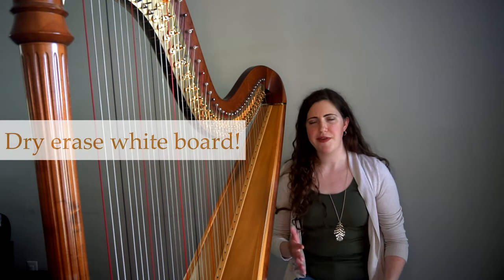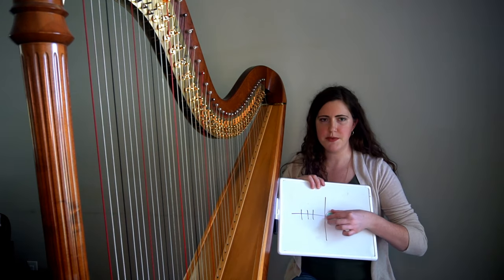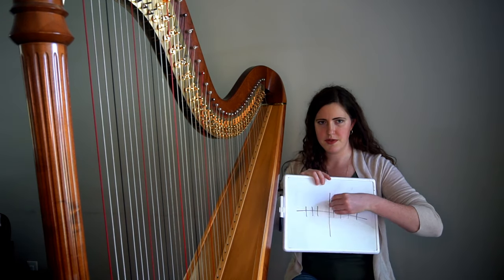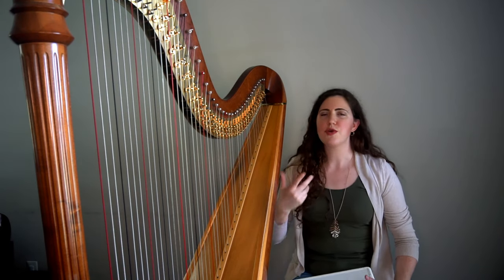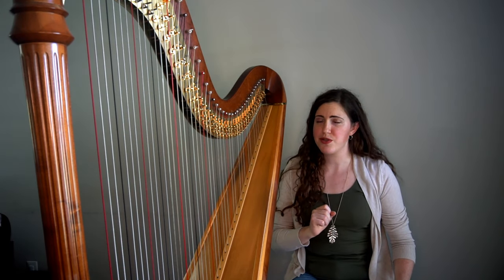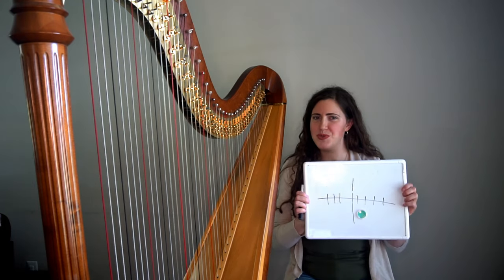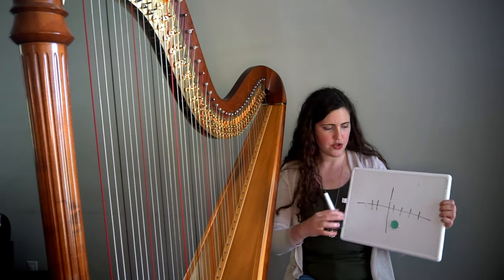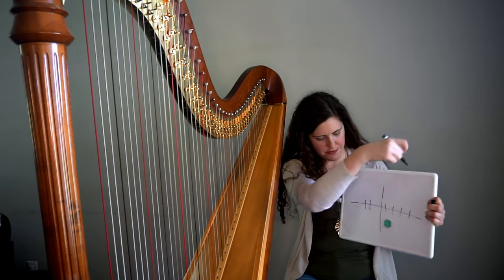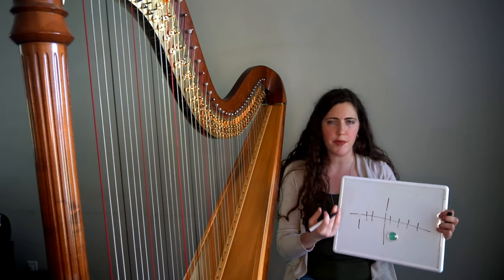You could get fancy and use magnets to slide up and down for the pedal positions — up, middle, bottom — or you could use pennies. I have a toddler, so that's a really bad idea. I just like to use the marker. I can erase a pedal easily and draw it in a different position. So when I'm away from the harp, this is how I keep track of pedals.